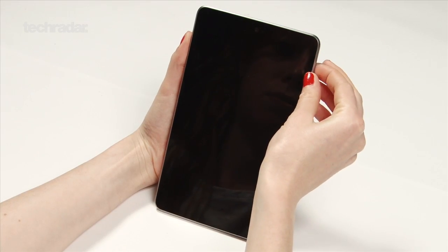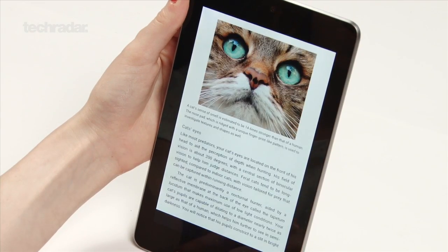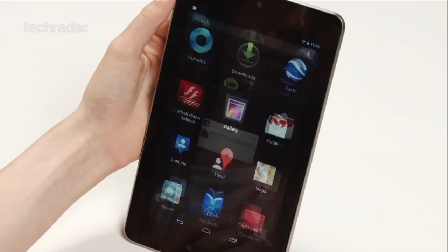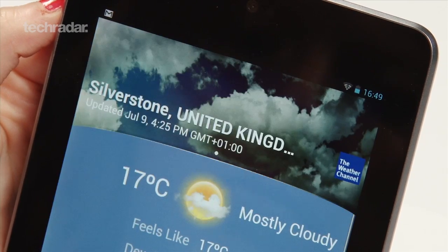Swiping between home screens and unlocking the device was fast, as was flicking through the pages of an e-book. The screen was definitely more touch sensitive and there weren't really any occasions where we had to tap things twice. We weren't kept waiting when opening apps either.